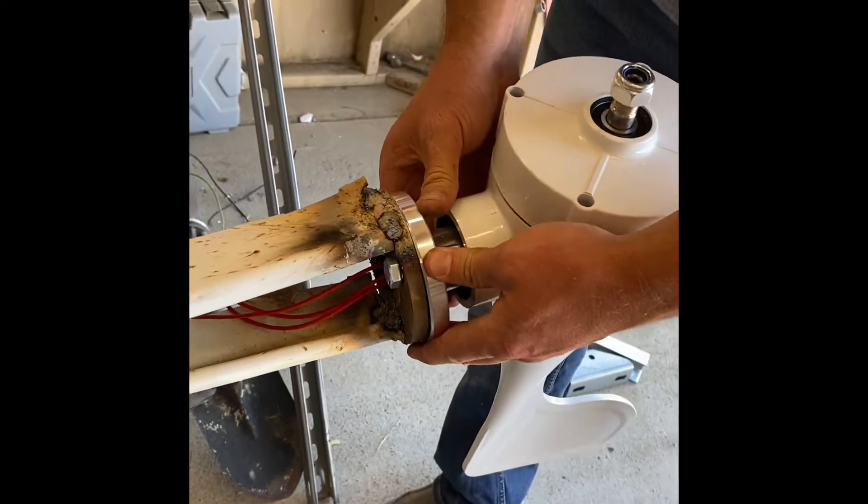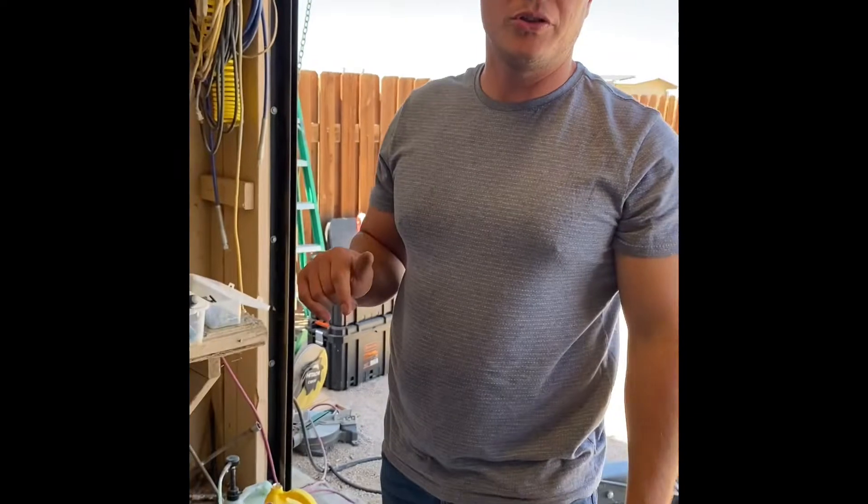We're going to do that all the way around, guys, and then we're going to show you how to connect to our charge controller next.